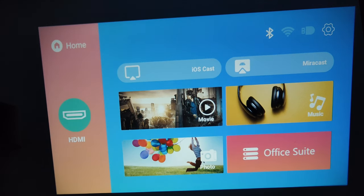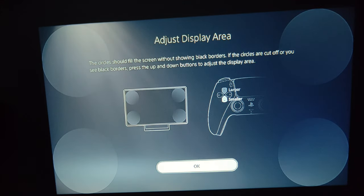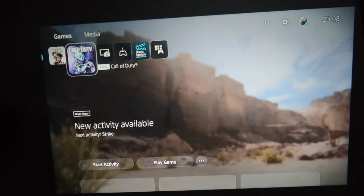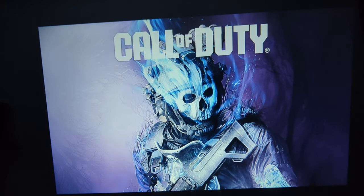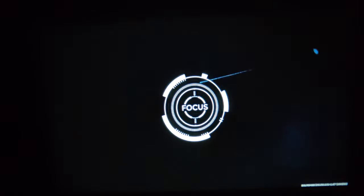I'm just going to go straight to the HDMI now to show you exactly how that works. So I'm going to go on this game — this is how it looks. I'm going to put it on max volume so you can see how loud it is.